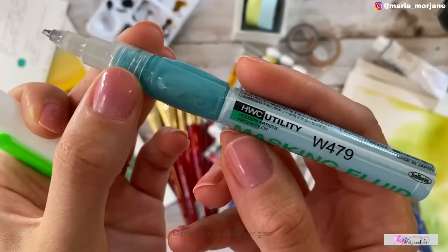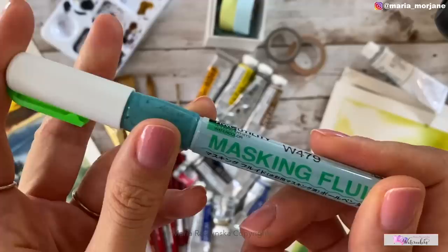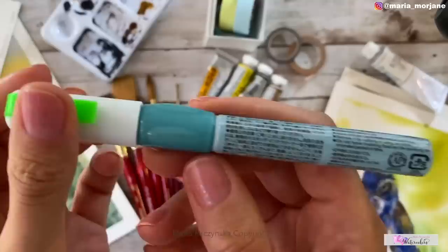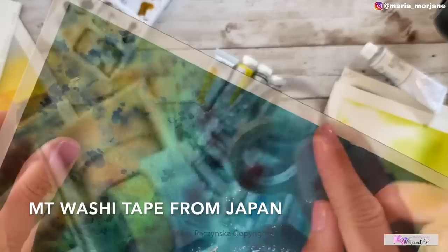This masking fluid is by Holbein and it's a pen, making it much easier to squeeze out and create fine lines. It dries gray so you can see it easily. If you haven't used it for a while, shake it hard and press it firmly on a spare sheet of watercolor paper and it will start coming out.